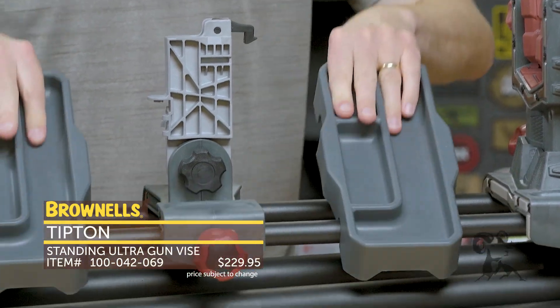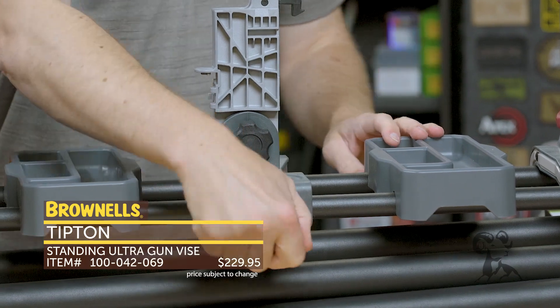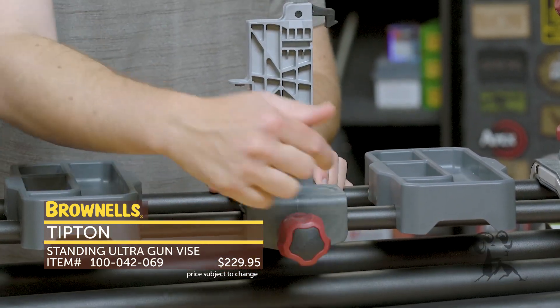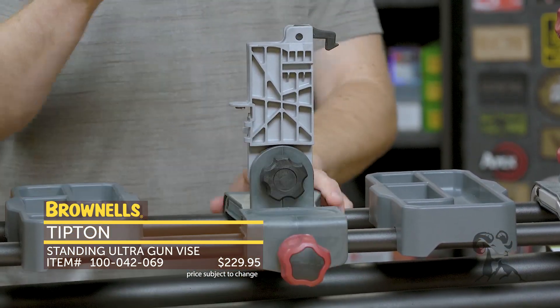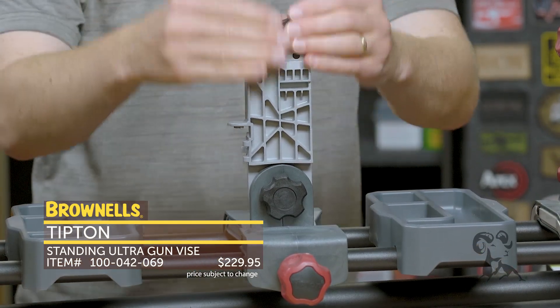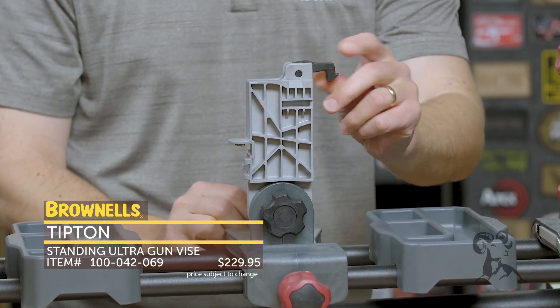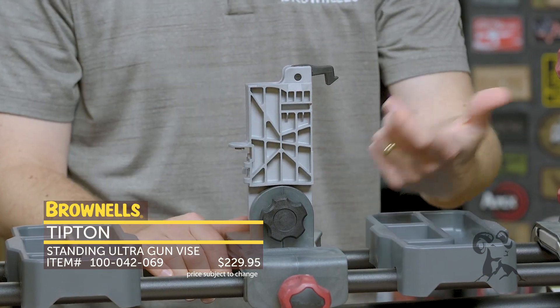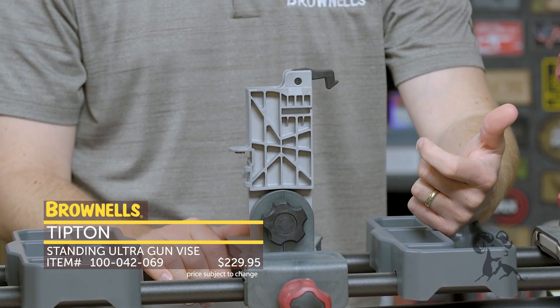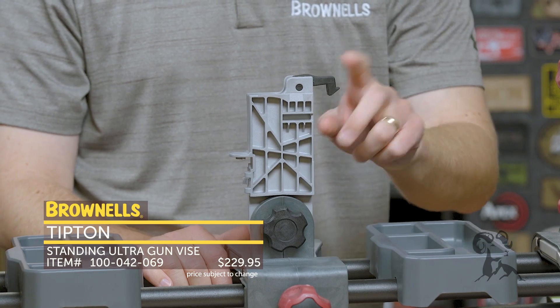It has these included trays which are handy for tossing your spare parts — you can take these on and off as needed. This center portion you can also take on and off with this adjustable knob, and this is meant for your AR-15. This goes inside of your magazine well, and you can close this down once you get your AR-15 inserted and actually function check your trigger — it'll hit this device right here and won't damage your lower receiver. Pretty handy.